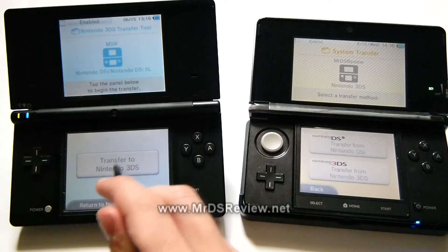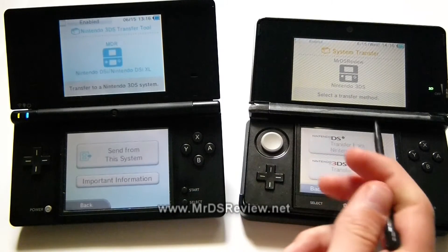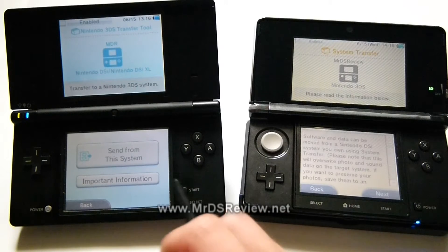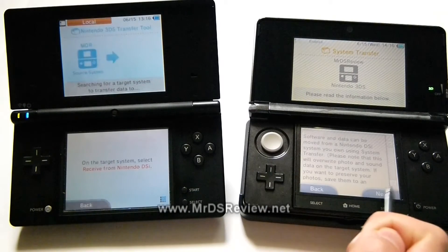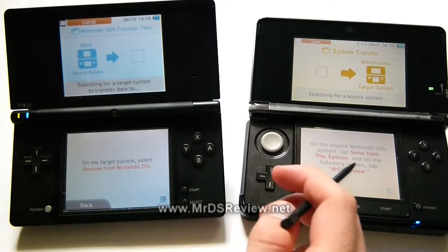On the DSi, you're going to hit 'Transfer to Nintendo 3DS', and on the 3DS, you're going to hit 'Transfer from Nintendo DSi'. From here it says send, and here it says receive.